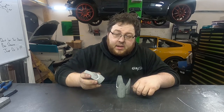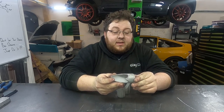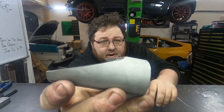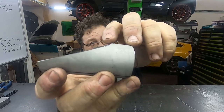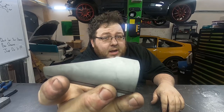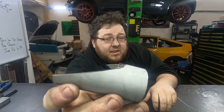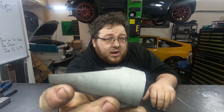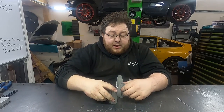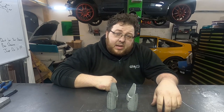Now we need to clean these up and give them a quick finish before we can put them together to make a collector. One thing you'll find is you can see where the blade has walked off the edge of the tube. No matter how slow I cut with my bandsaw, that will always happen — I've just accepted it. It's really simple to fix with an angle grinder with a flat wheel, or we're going to use the linisher.